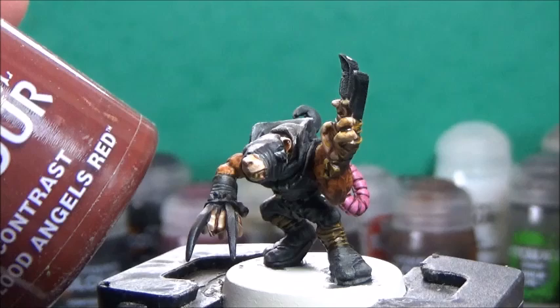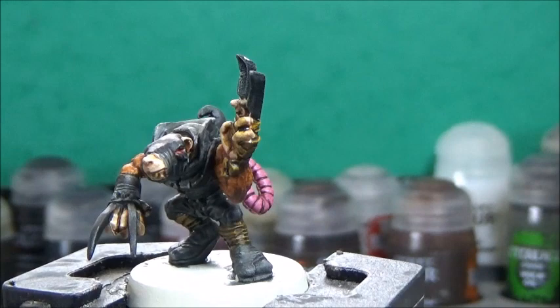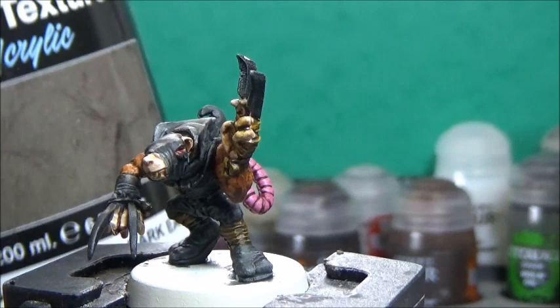Before I go on to painting the metallics, I'll take some Vallejo Earth texture — Dark Earth — and this is of course for the base.